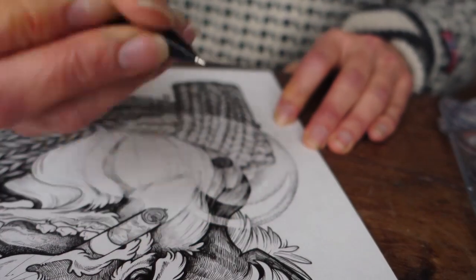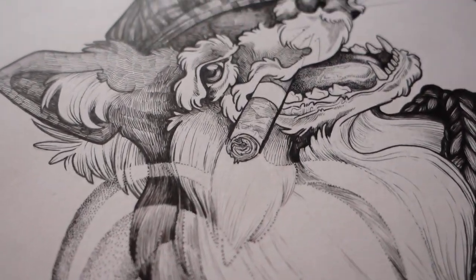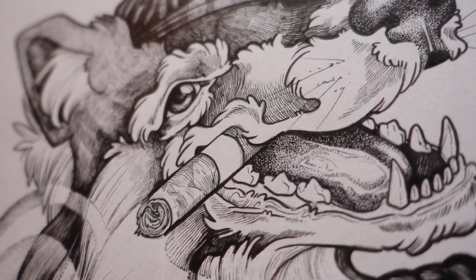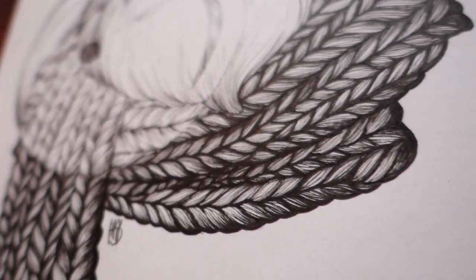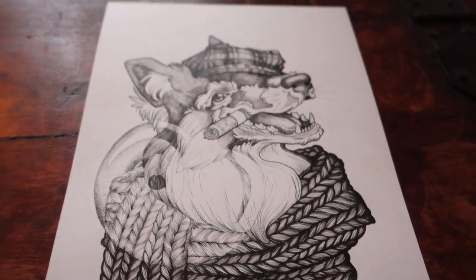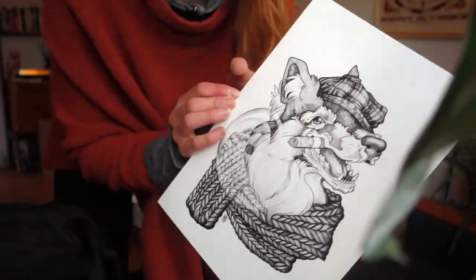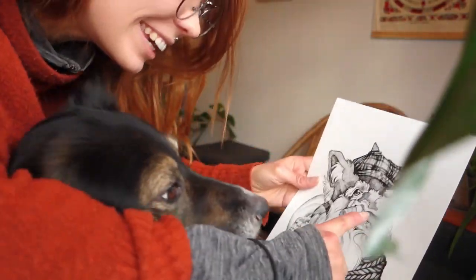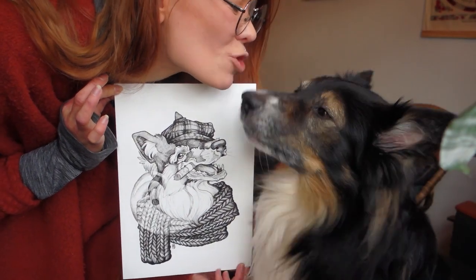I used fine liners for this piece — Pigma Sensei by Sakura. I love this brand; I've used Sakura fine liners for a long time. The Pigma Sensei ink is really black ink, not faded or grayish — it's really, really black. I hope you liked watching this video, I really enjoyed sketching Boomy and I'll probably keep doing that going forward. Boomy, look — it's you! Oh my gosh, it's you!